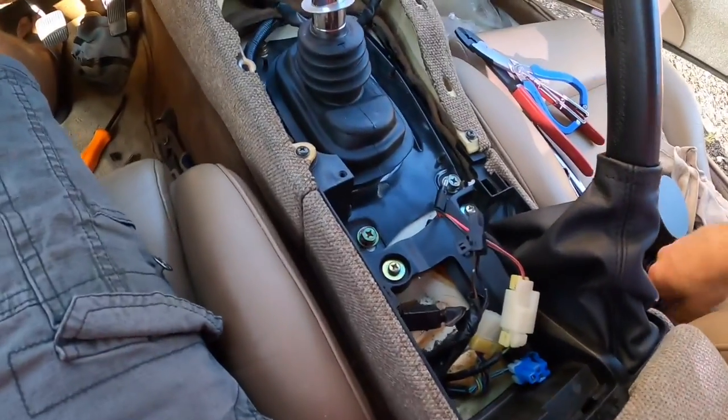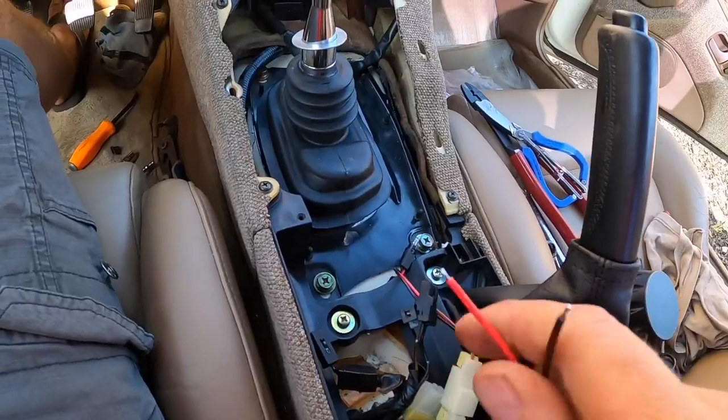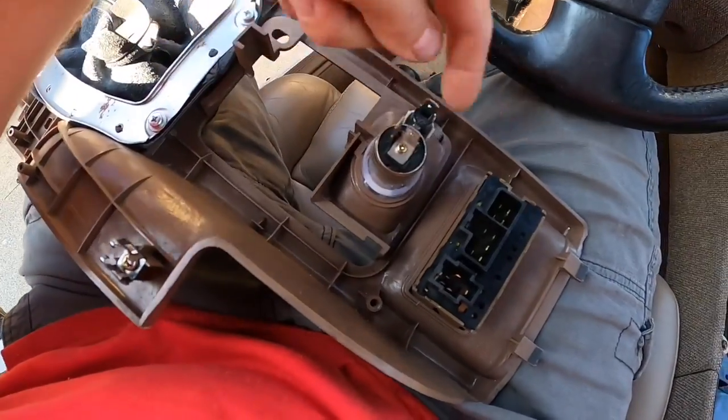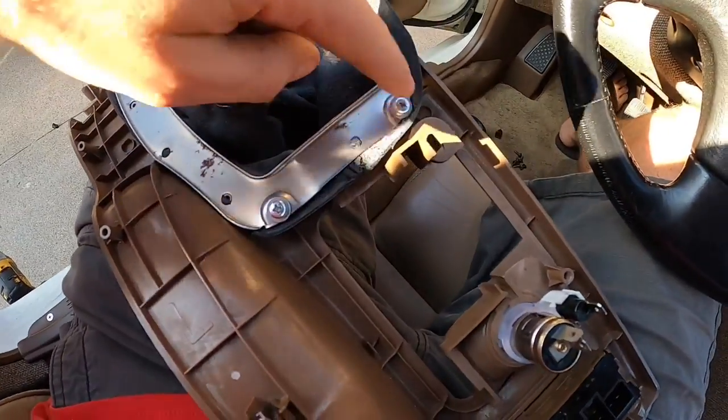As you can see we got the shift boot on. Unplugged the cigarette lighter — it's just a red and black wire, we'll get this tuned into those with just a crimp, crimp, crimp. This piece will need to get cut out because it uses this pickup point and these two pickup points as well.